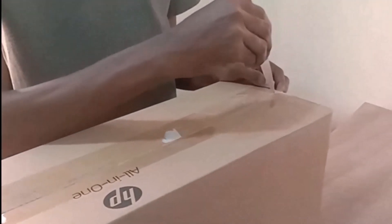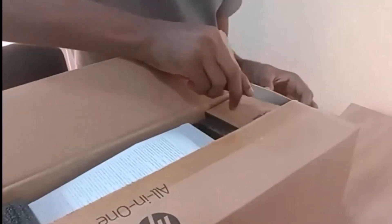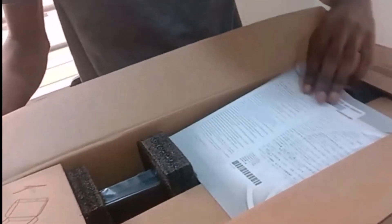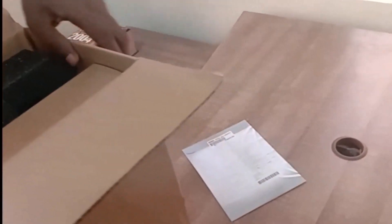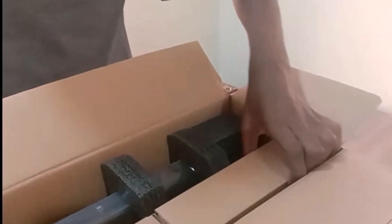First I need to unbox this carton, so I'm going to remove the tape by using a knife to open it up. I have a manual here, and this is the monitor that came with the all-in-one PC. There are two smaller cartons inside — I don't know what's inside but we are going to check it out. Then there's the desktop itself, the all-in-one PC.